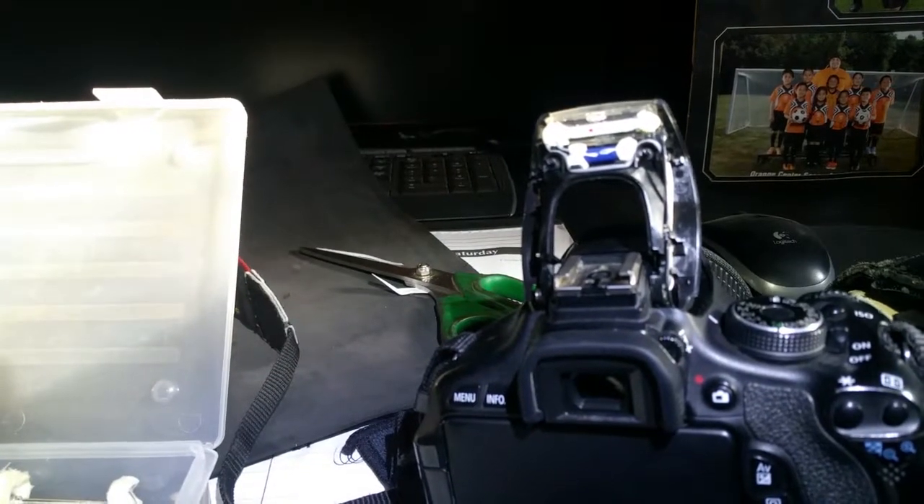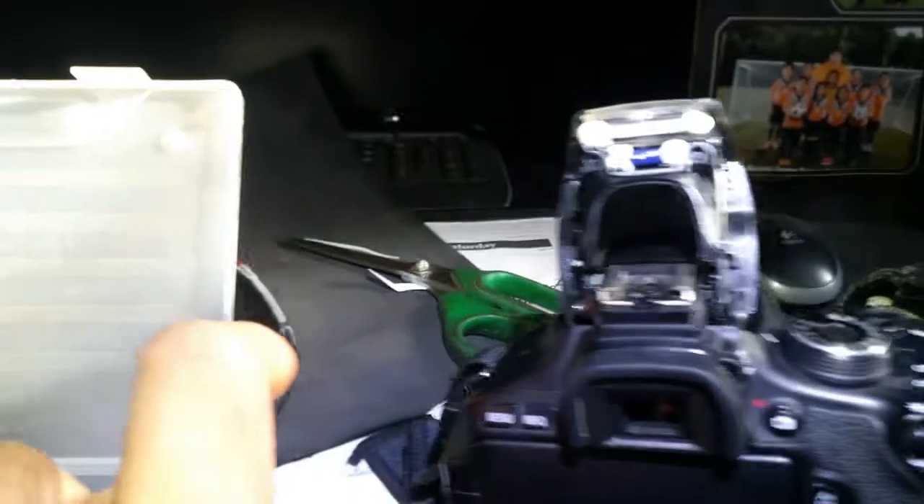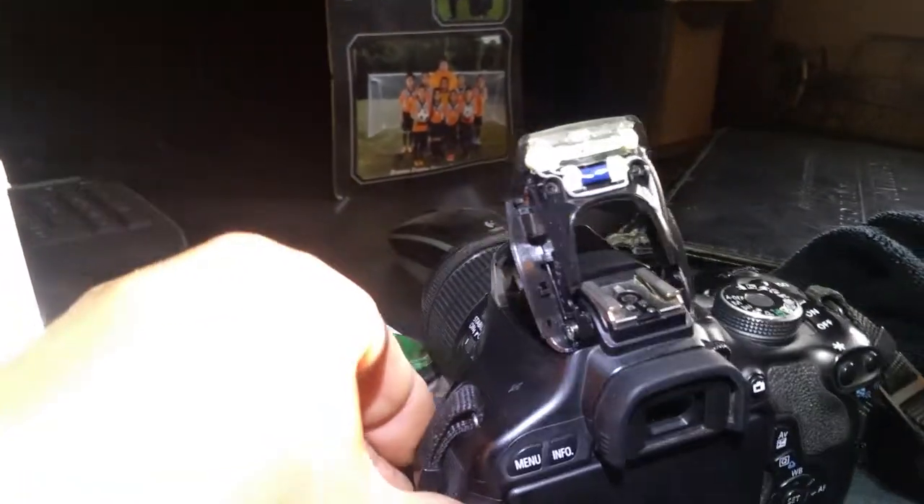Now I'm gonna latch it back into place, secure it, and that should take care of that. Just wanted to show how to give a little bit of maintenance to your Canon DSLR.